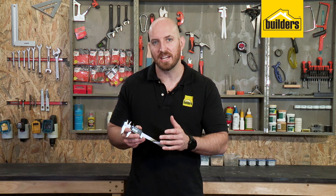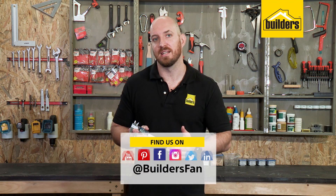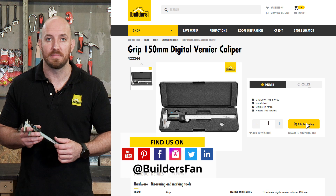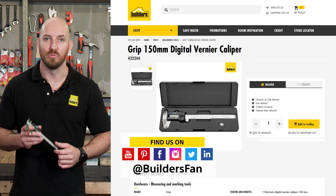Overall, a sturdy, accurate and extremely easy Vernier to use. This is just one of the Verniers available at Builders. For more product reviews, go to the Builders website or check out the Builders fan YouTube channel.